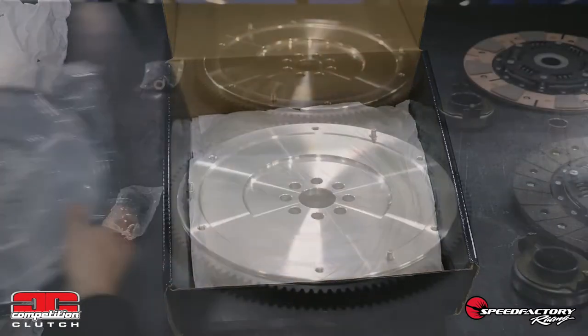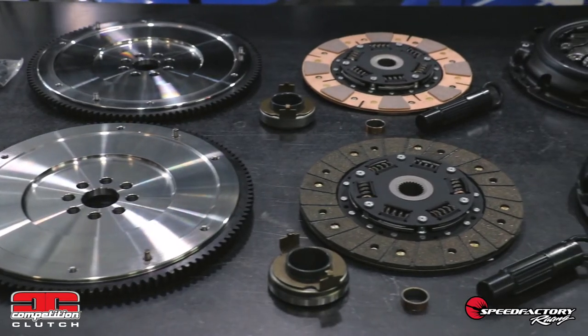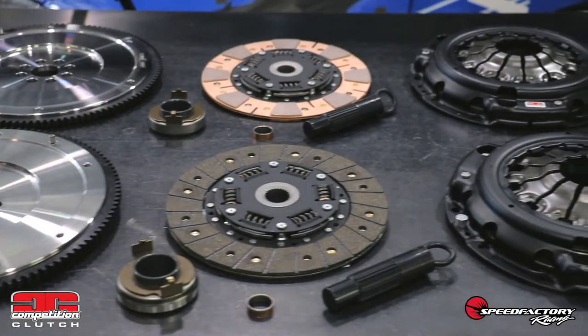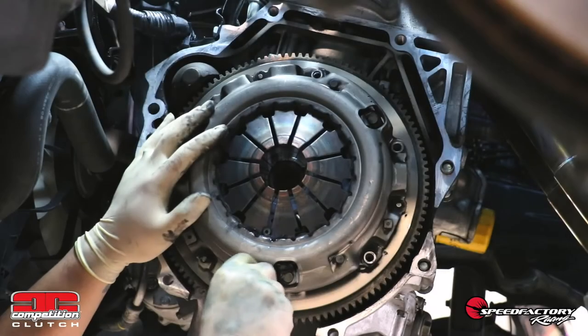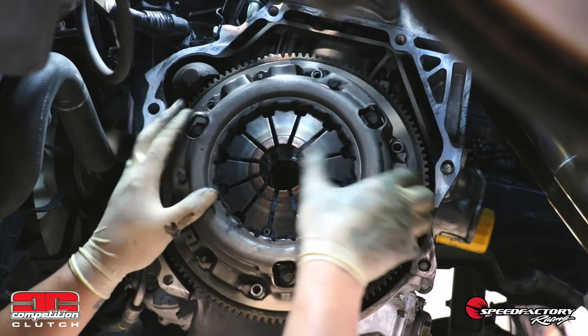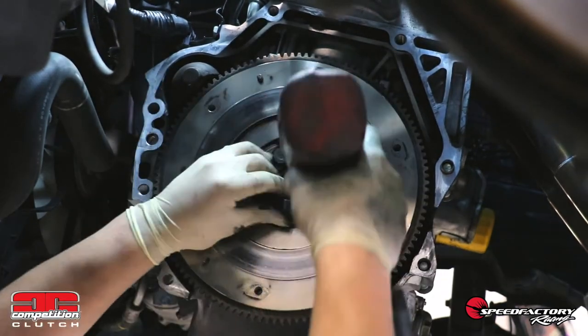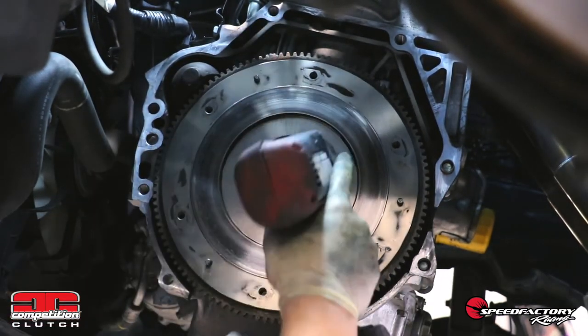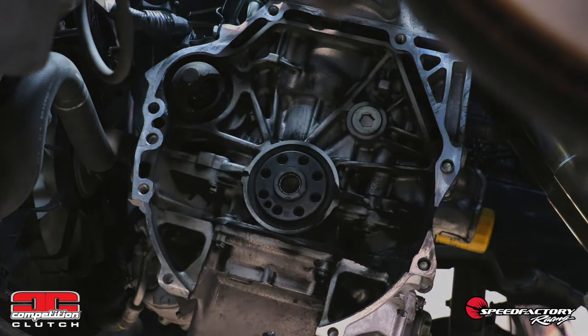Let's get these laid out side-by-side for a further comparison. With the Stage 2 and Stage 3 kits both unpacked, you can see that the components between both kits are identical with the exception of the clutch disc itself. Kevin is almost done removing the customer's clutch and flywheel from the vehicle, and when we get this side-by-side with the 8090 kit, you'll really be able to appreciate the engineering and thought that went into the kit that Competition Clutch developed for these applications.